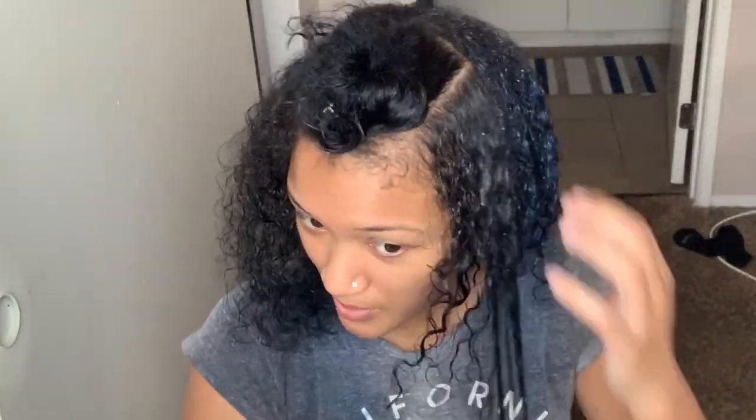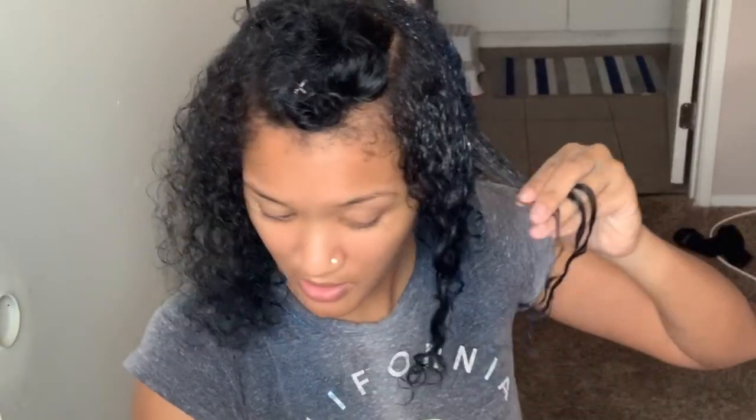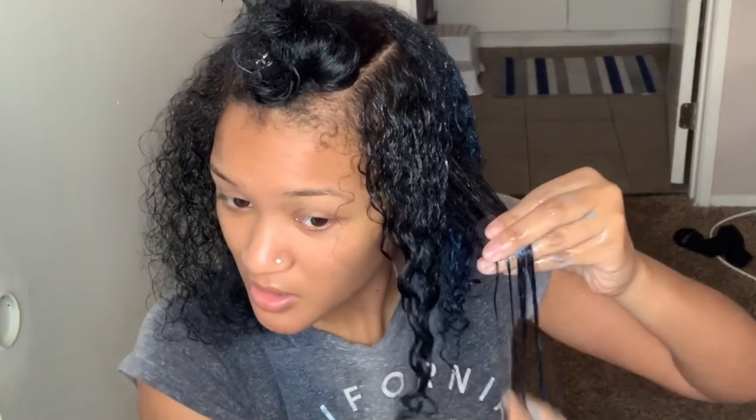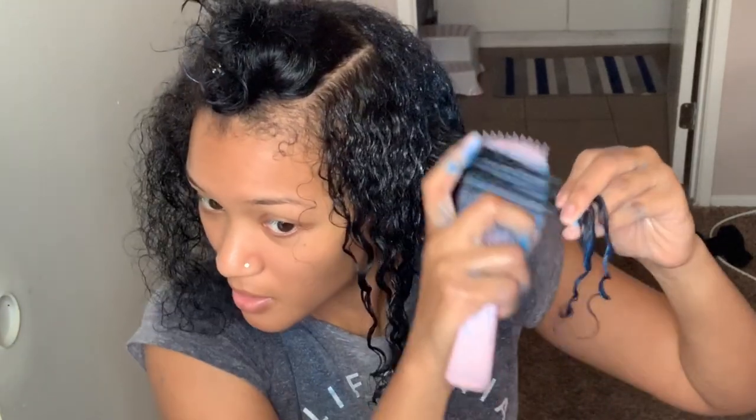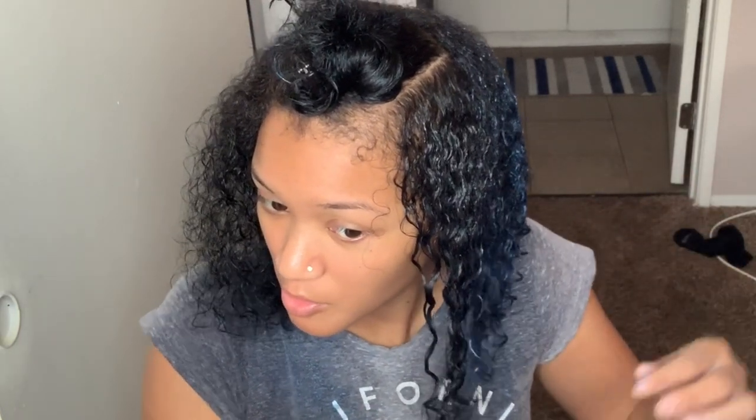Boom, so now I'm just going to rinse my hair. I'm going to take my leave-in, then take the gel and put it on before I apply the wax. I'm going to take the wax and just slide it on my hair, take my brush, and define it. Oh, there you go.